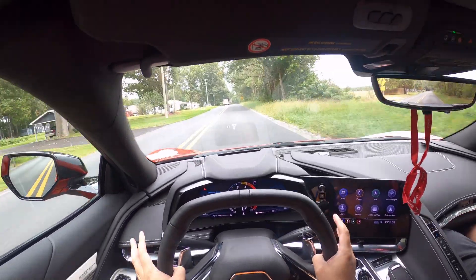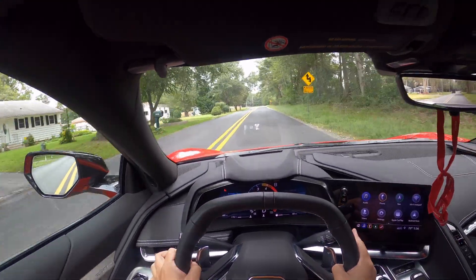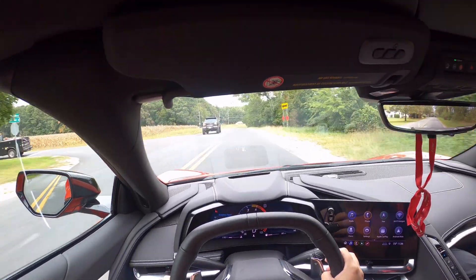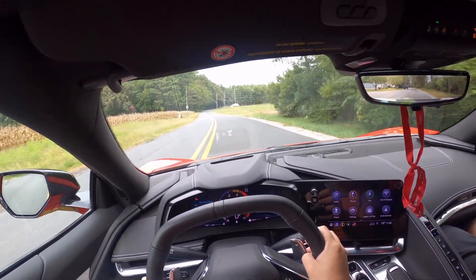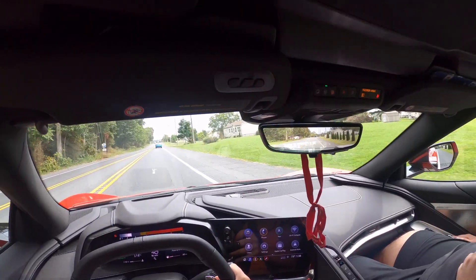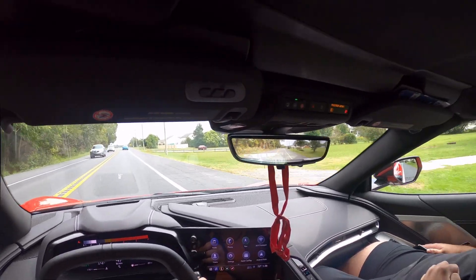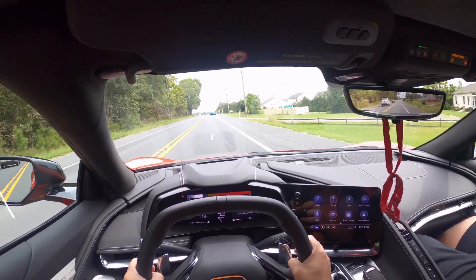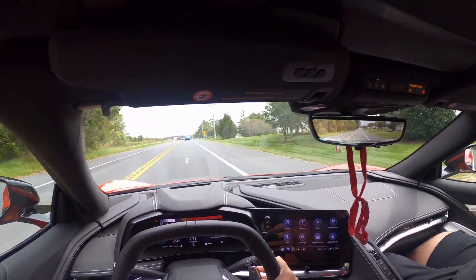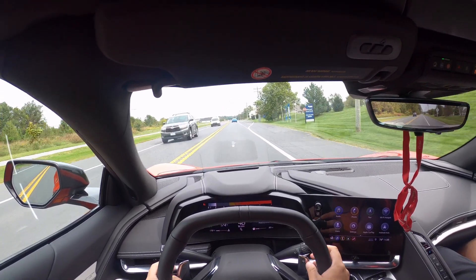So far on comfort mode, this car is really running really smooth — you don't feel nothing. It doesn't feel like you're in a sports car just because of how good it rides. And the attention you get in this car — there's a lot of people looking, sometimes it's a little scary. You almost feel like a celebrity.